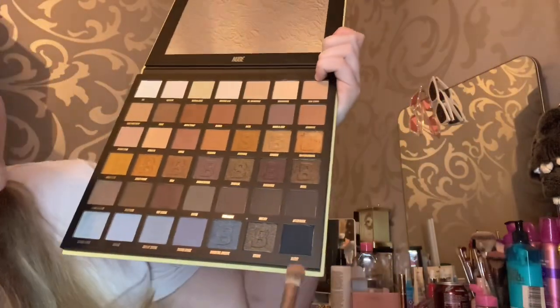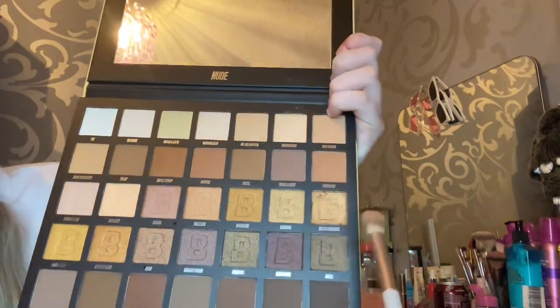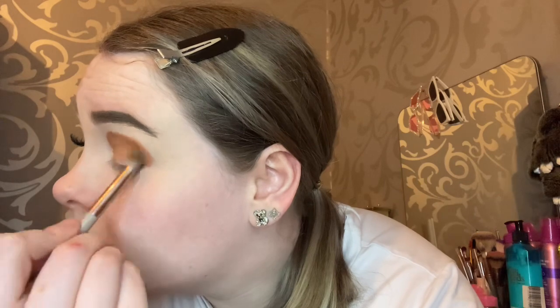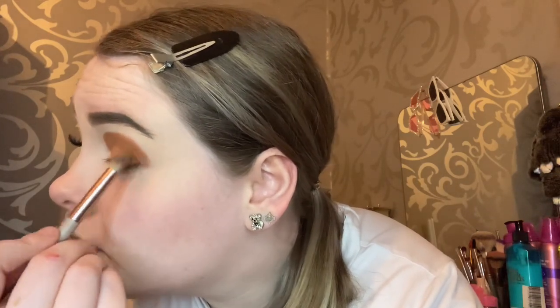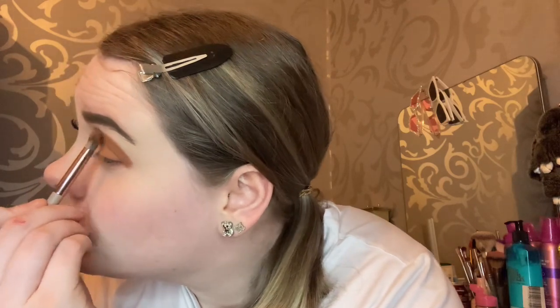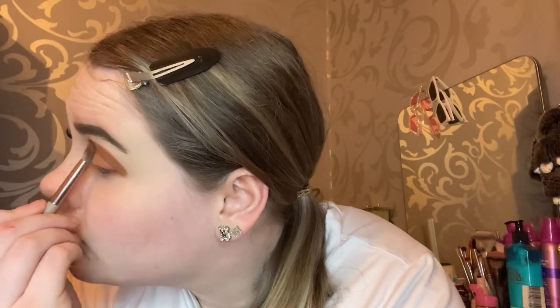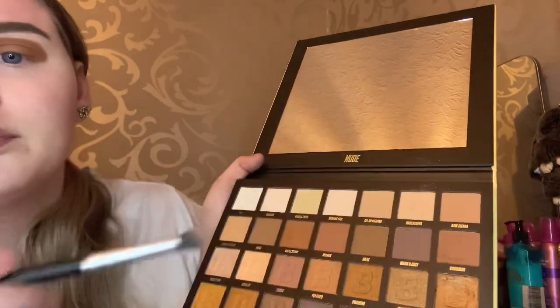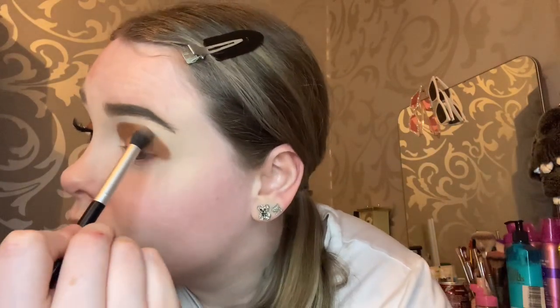I've already done my concealer on my eyes, so we're going to go in with our first shade which is Cinnamon — a nice warm brownie color, super pretty — and I'm going to be using this for our base color. Then I'm just going to blend that out using the shade on the cover, which is a nice peachy skin tone color, and blend out the edges.